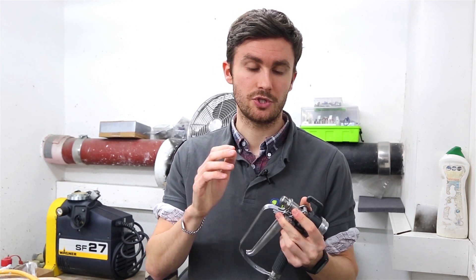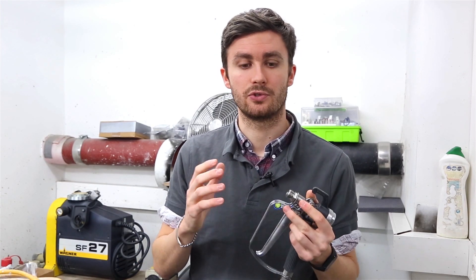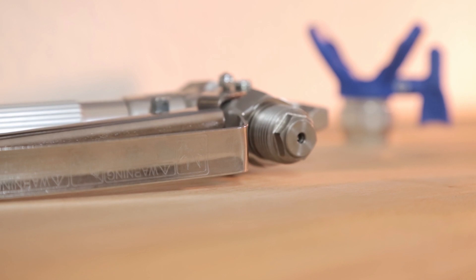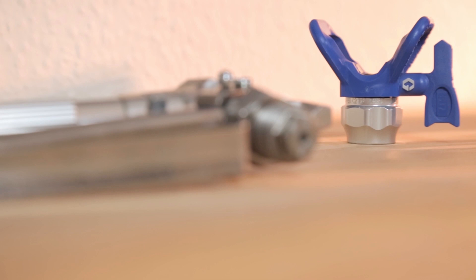Visually it's difficult to quickly spot the difference. With this old Wagner gun in 11/16 of an inch — also referred to by the letter F — the diameter is simply 17.46 millimeters. With Graco in 7/8 of an inch — also called G — you will have a diameter of 22.22 millimeters.